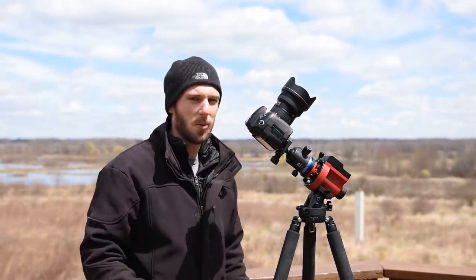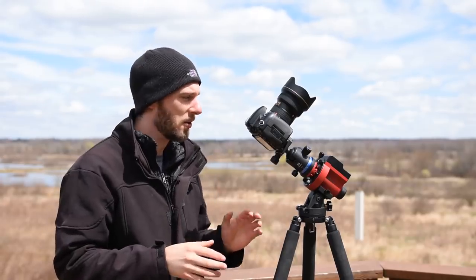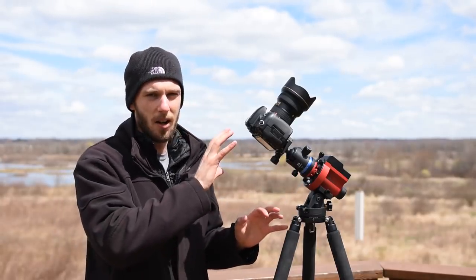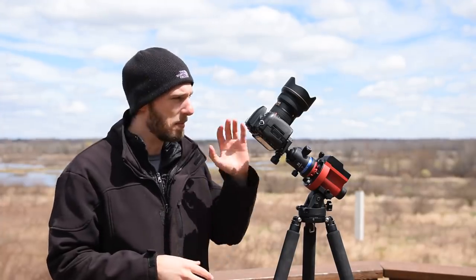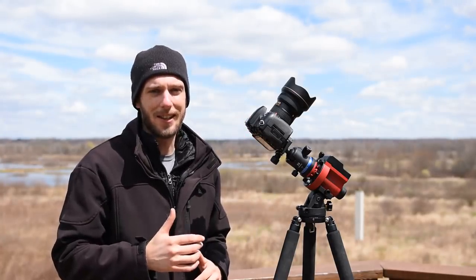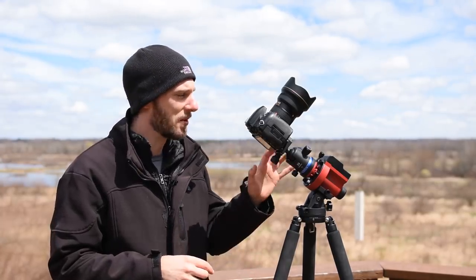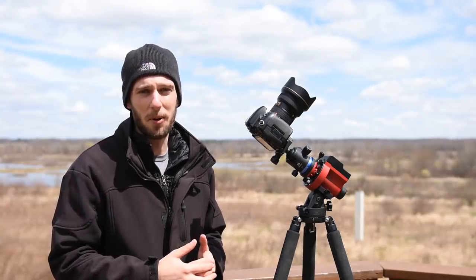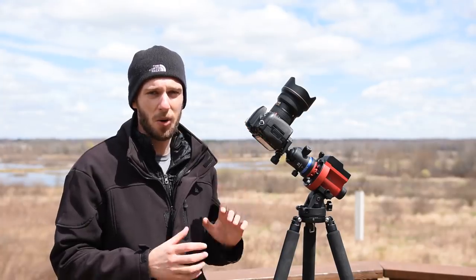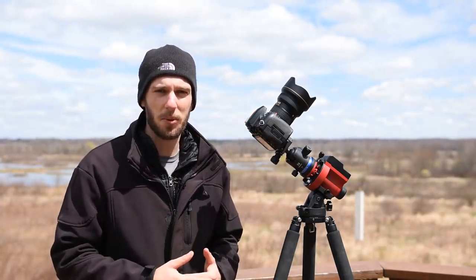There is one caveat: pretty much all star trackers operate the same way. If you're going to be using three or four pounds of camera gear total — including the ball head — you probably don't want to go with this mounting option because it's going to put a lot of strain on the tracker itself. If you're going to be using a big heavy lens like the Nikon 14-24 and a Nikon D750, you're probably going to want to install the declination bracket instead, as it's more designed for heavier camera setups. If you've got a small DSLR or mirrorless camera, the simple ball head mount is all you have to do.